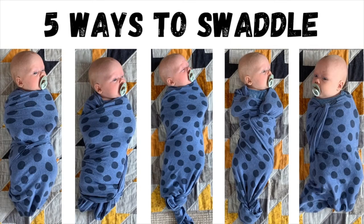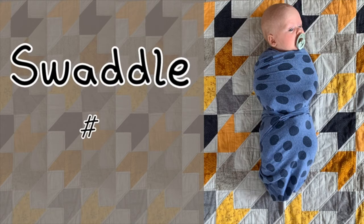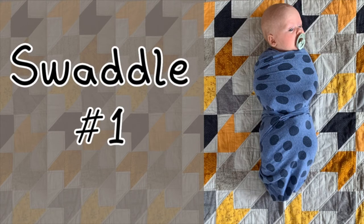This video is going to take you through five different ways that you can swaddle your baby. The first swaddle is probably my favourite one — it's the one that I use every single day with my own baby.